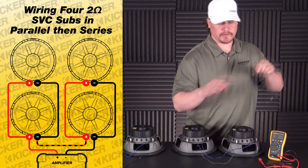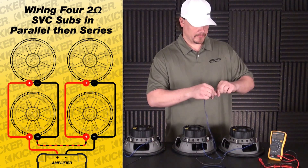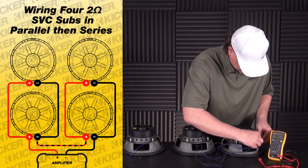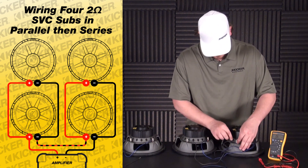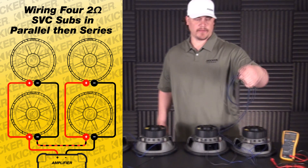Now take my speaker lead that goes to my amplifier — this will be the wire that runs to the amp. So I'm going to go to this woofer here, we'll just pick one sub. It won't matter which one you want to use. Go to the positive off of that one and the negative off of that one. This will be my lead to the amplifier.